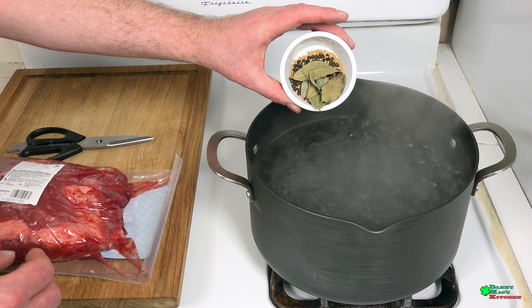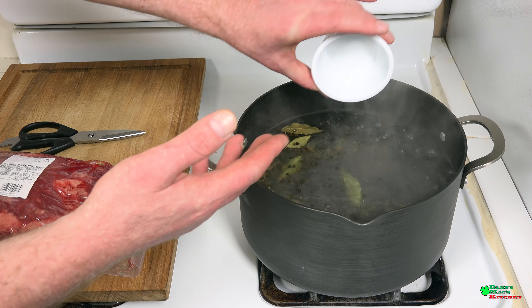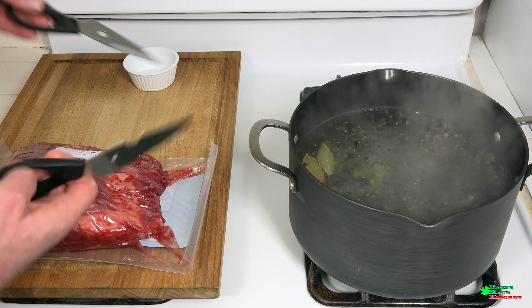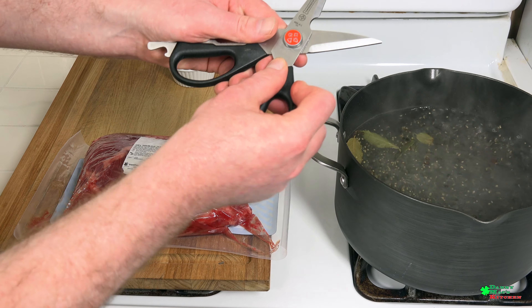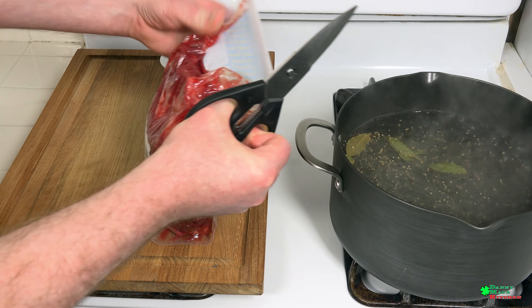I have about two quarts of boiling water, which I'm gonna add some dried bay leaves, peppercorns, and mustard seeds — it's basically pickling spice. I purchased this big corned beef, which I'm gonna cut open with my food scissors, but they just broke apart, so give me a second to put them back together. Okay, here we go.